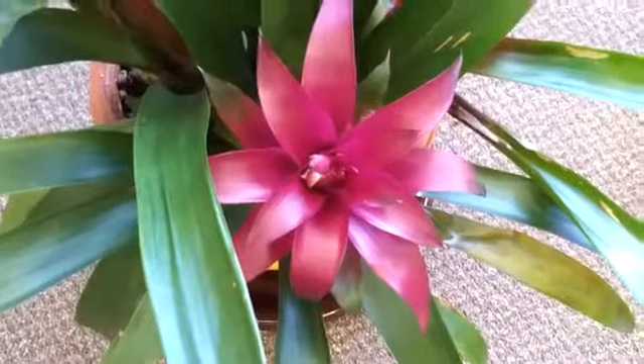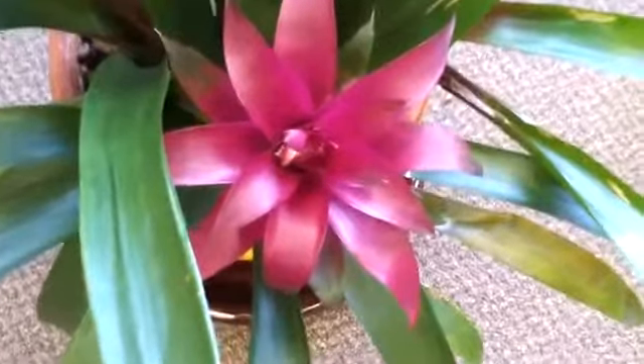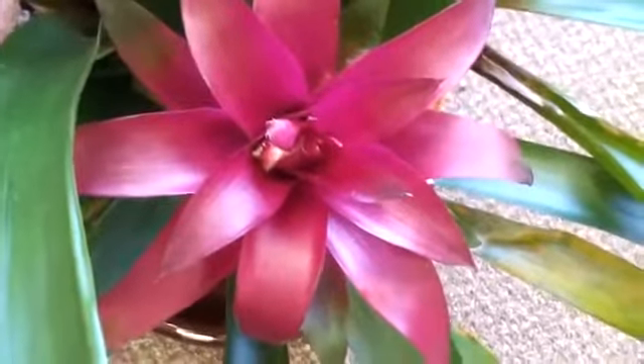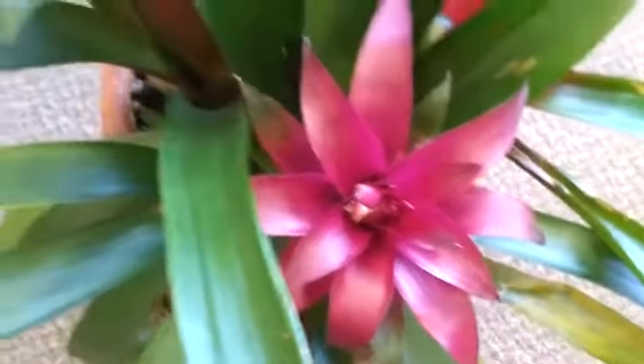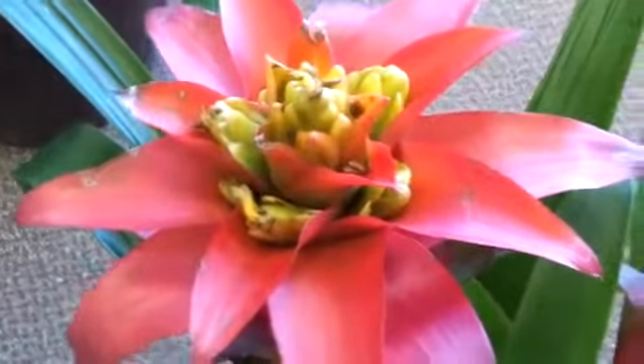Hey guys, it's Brandon Miniman from Pocketnow.com, testing the 1080p video recording capability of the Samsung Galaxy S2. Previously, we recorded a sample outdoors, and now we're in a different light situation — lower light indoors — and we're also going closer up on some objects. Previously, we were going sort of zoomed out.